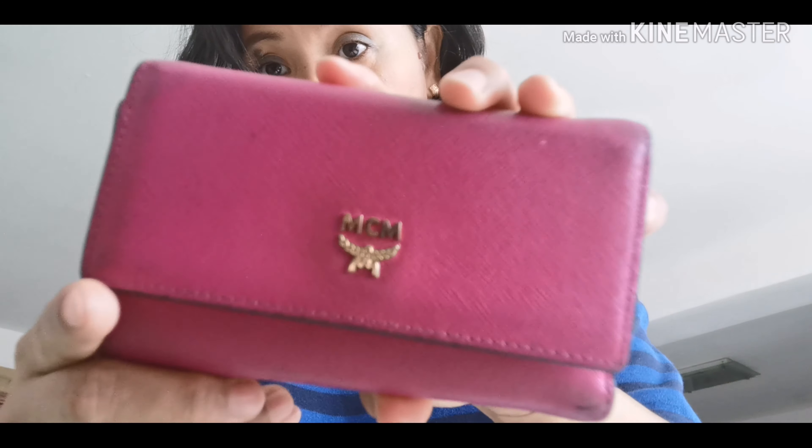Hi guys, this is Gael again and welcome back to my channel. Today's video, I want to clean my wallet - it's really dirty, may mga pen marks pa, may mga stain, I don't know how it happened. So I really decided to clean it and take a video to share with you. It's gotten dark and dirty. This wallet is from MCM, this is a leather wallet.